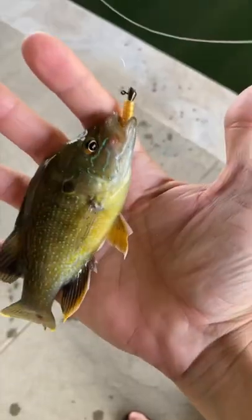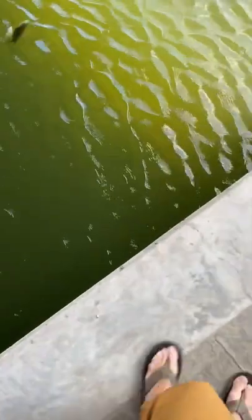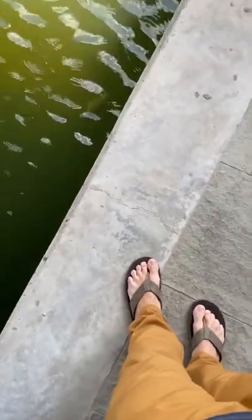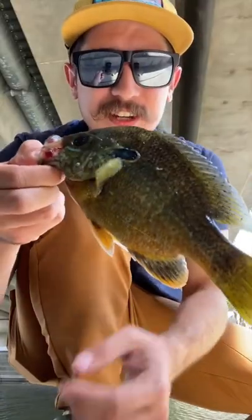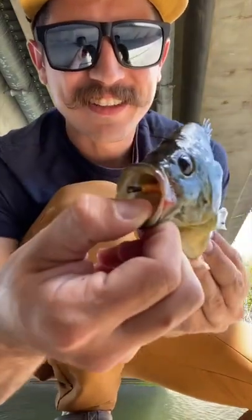Now if you're not familiar with this fish, they are a fun fighting fish, great for kids, great for beginners, and every now and again you might get one like this. Right here guys, talk about panfish — this is about as big as they get, it's a hybrid of some sort, and they are definitely fun to catch.